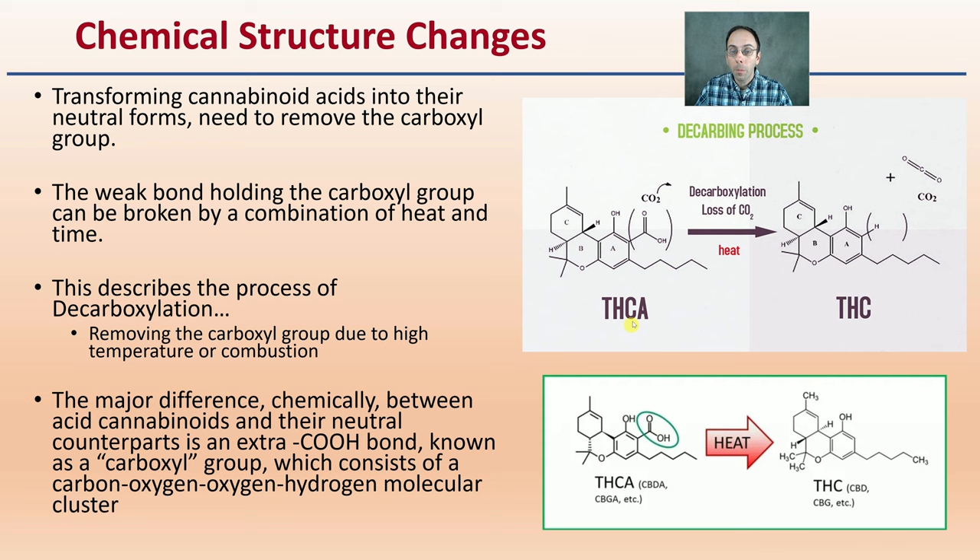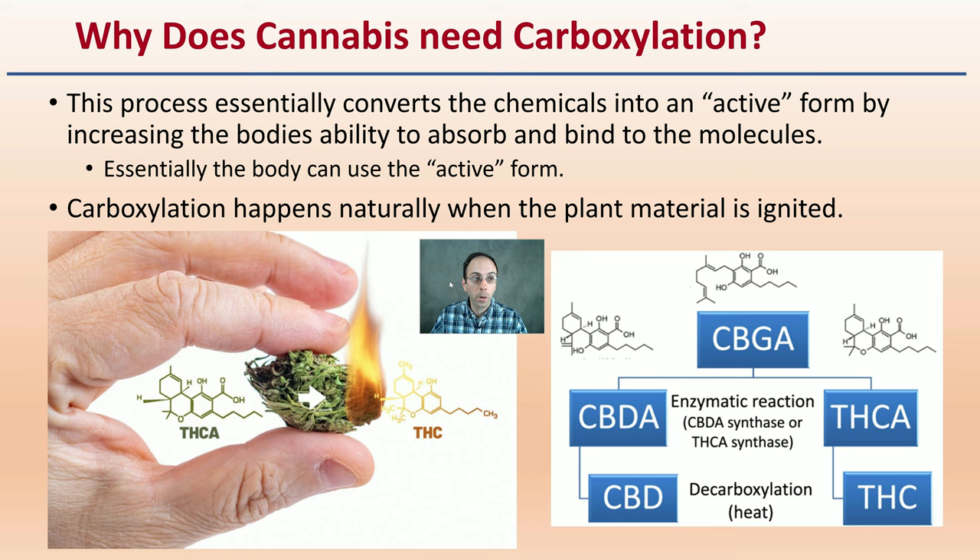It's also a loss of carbon dioxide in the process, as shown here. Now why do we need to go through this process? Why is this even important? This process essentially converts the chemicals to an active form by increasing the body's ability to absorb and bind the molecules.